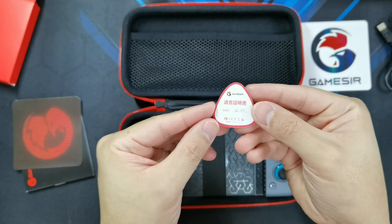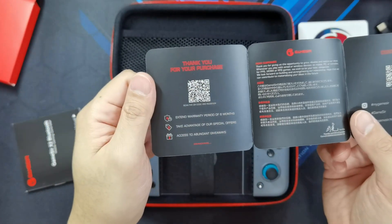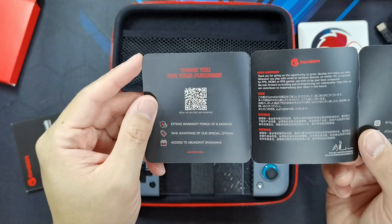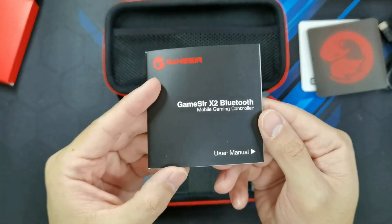And you've got a quality check card — it's done, so you know this is a quality product. And you've got the usual extended warranty if you register your product online. Just scan the QR code and you'll get an extended warranty of up to six months. I think that six months warranty is pretty cool, guys. And of course, you've got the user manual.